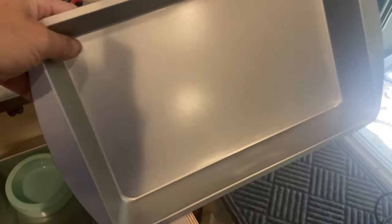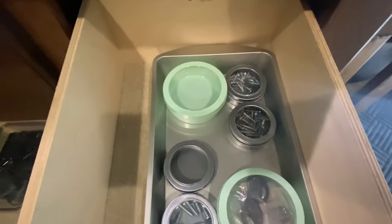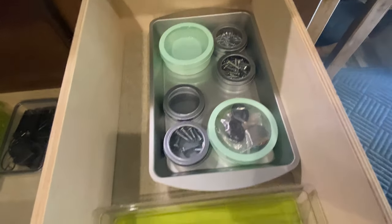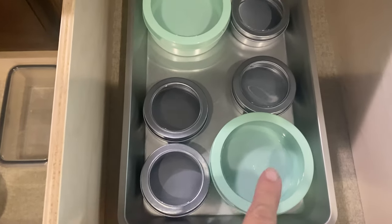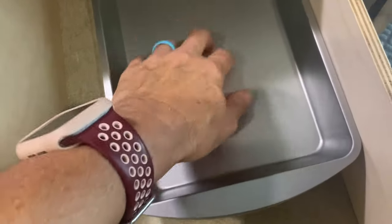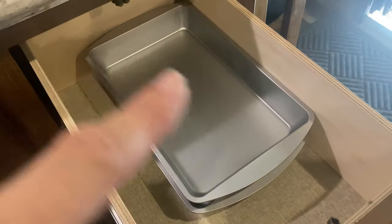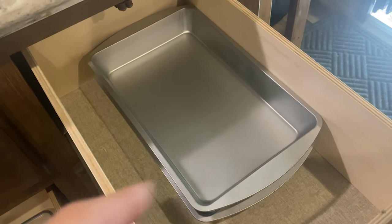I went ahead and got some tins from the Dollar Tree to show you. I want to find more of these — the store I originally got them from had a bunch, but the store I went to for the tins didn't have any at all. I think these would be great — you could stack them up in a drawer, put a couple of them, and they just stack right on top of each other. I think I'm going to get one more and a bunch of the tins.